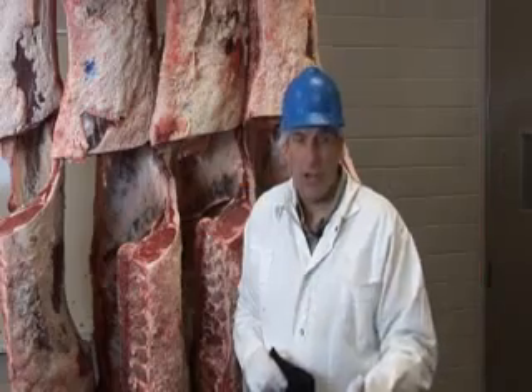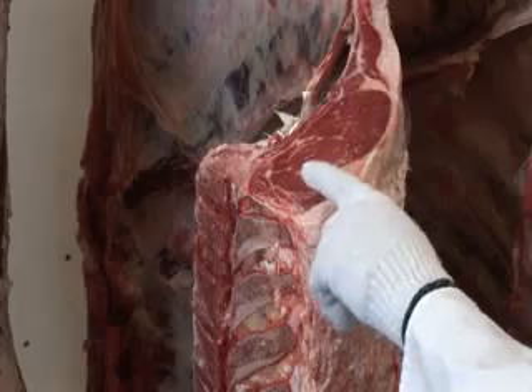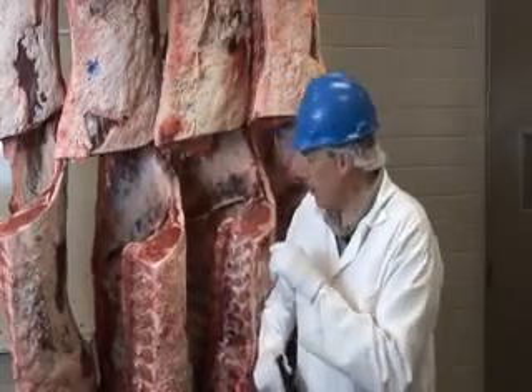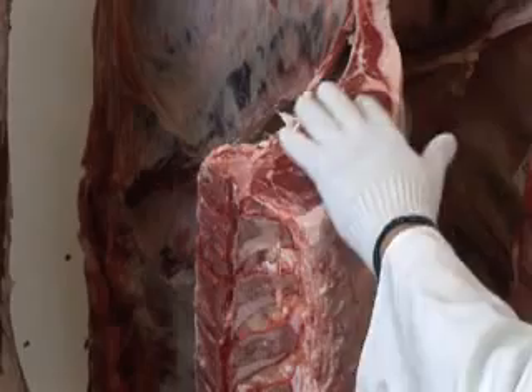As we look at what a grader would evaluate to determine eating satisfaction from carcasses in the quality grading system, the first factor — and probably the one that most of you have heard about — is the marbling inside the ribeye. We're talking about the flecks of fat that are inside the ribeye muscle itself.